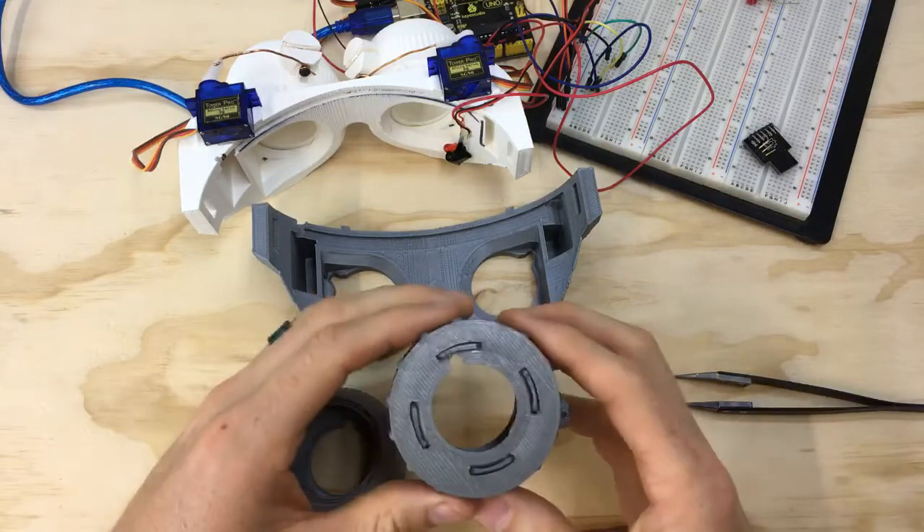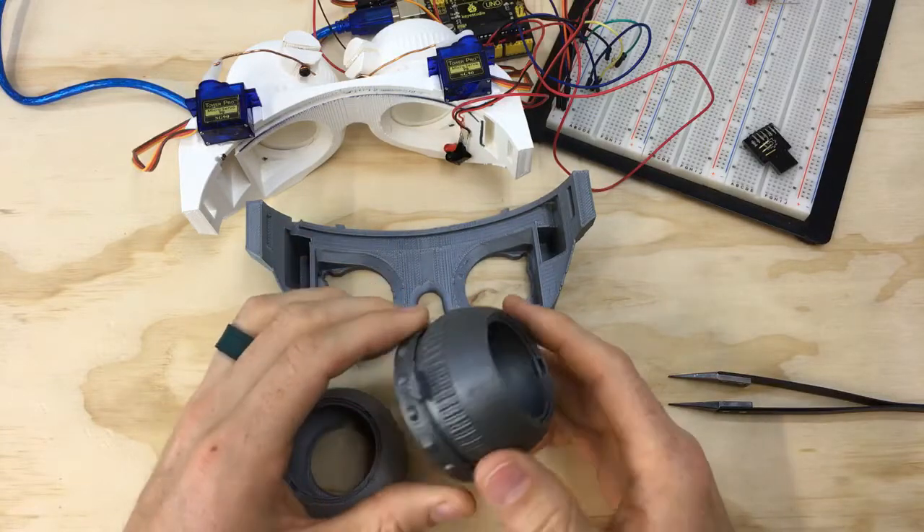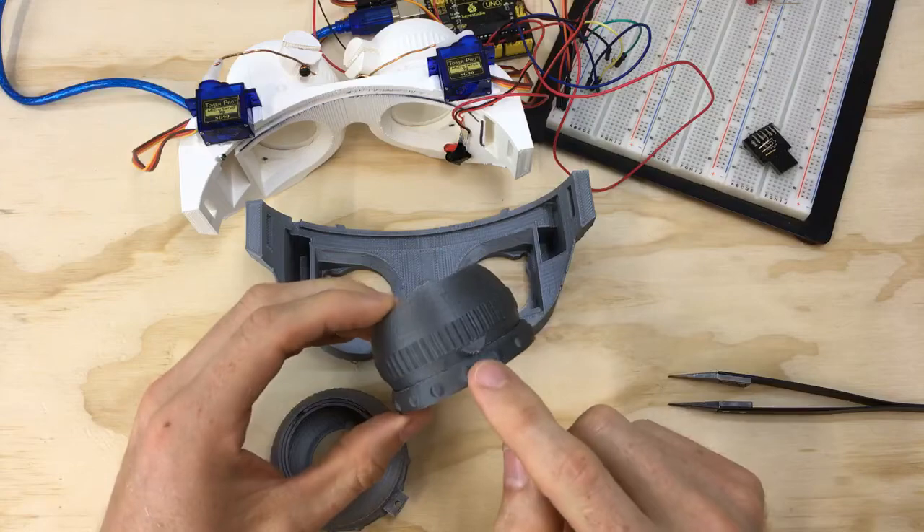Alright, now let's move over to the boxes. We talked a little bit about the tab that is now in the bottom to help locate it. Another big change I made was the arm that comes off.